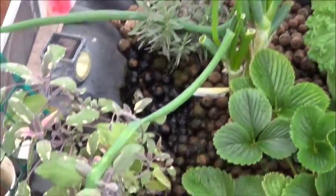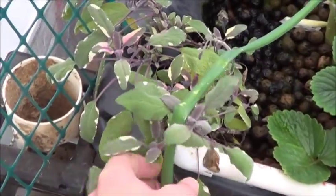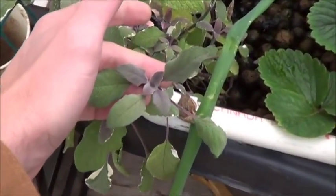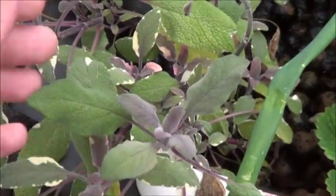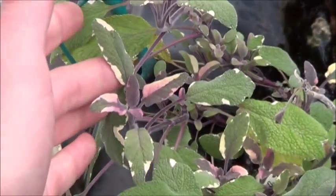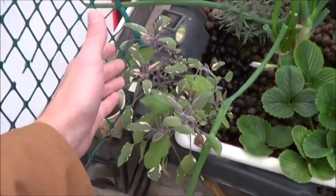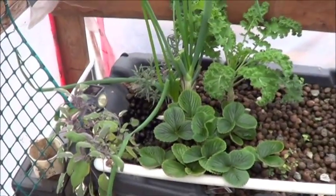The lavender is coming back. It's tricolor sage. I've mentioned before that I enjoy watching this go through the seasons because of the different colors it gets. But there are some good examples of the purples. I really enjoy that — colorful food, I do love the colorful food.